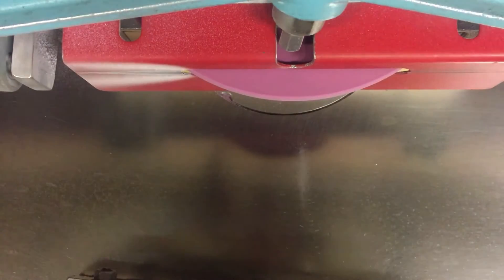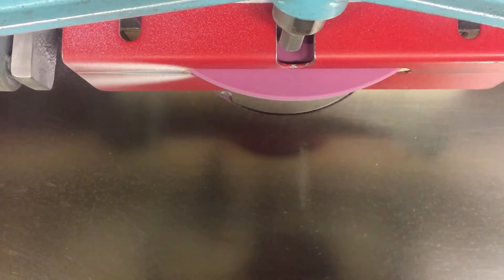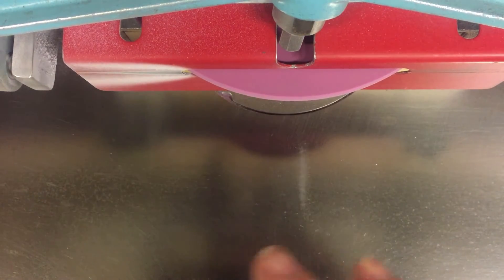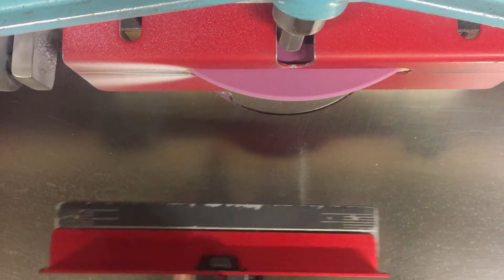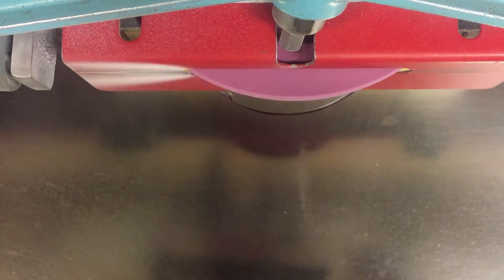I get superstitious — I always do the left skate first. One thing I always like to do is check the level of the blade first to make sure I don't have any surprises. It looks pretty good.